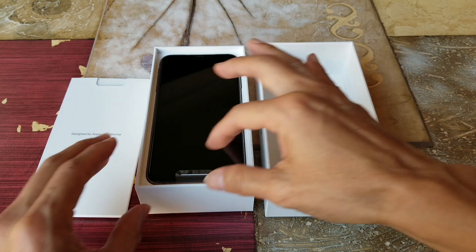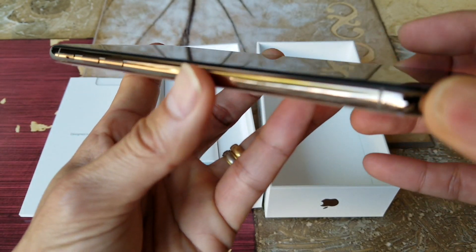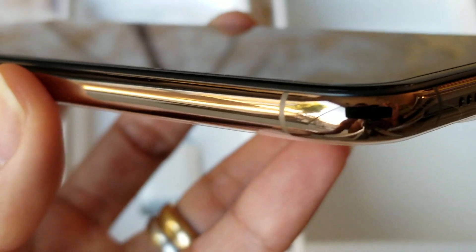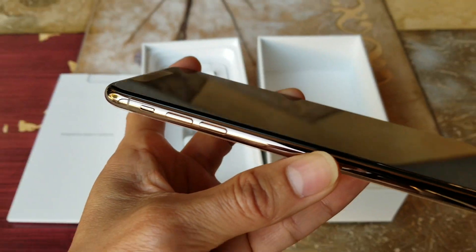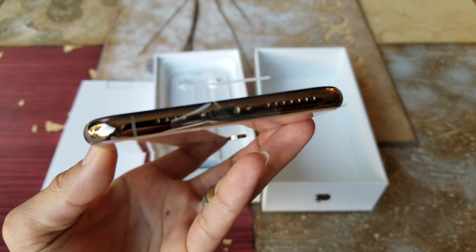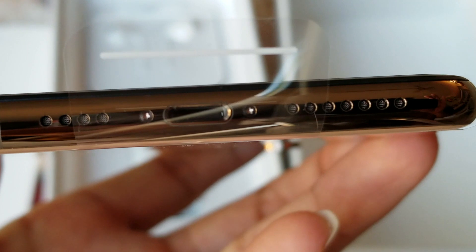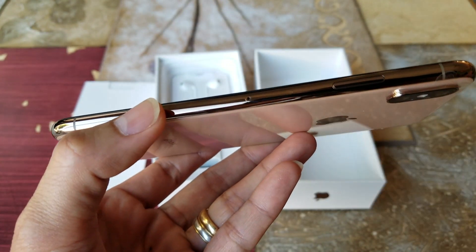The back is plain — here is the gold edition, let me give you guys a close-up look. It is stainless steel, same as the iPhone X, and it is built to last.